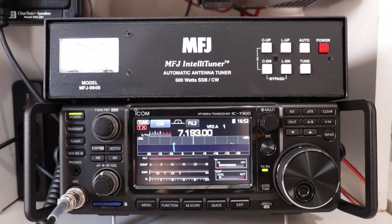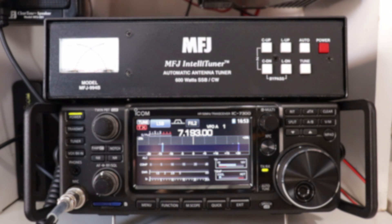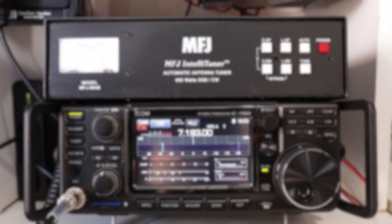That's all there is to it for the MFJ 994B. I really appreciate you taking the time to watch this video. If you have any comments, questions, or concerns, feel free to leave them in the comment section below. Don't forget to subscribe and press the bell so you'll be notified each time I upload a video. And while you're here, check out one of these other videos. Thanks again for watching.